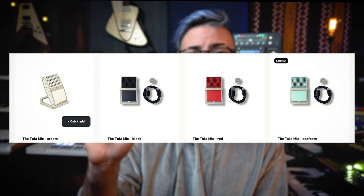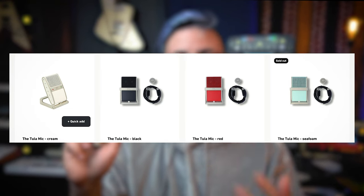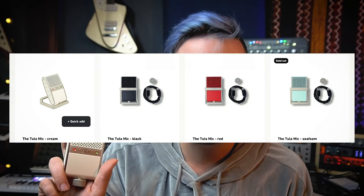It also comes with a case that everything fits inside. Just so you know, this is the size of my cell phone, and this is the size of the gig bag — which is tiny. Everything fits in here, so it's very well thought out and allows you to take it everywhere — you can actually fit it in your pocket. It only weighs 160 grams, which is very light. It also comes in different colors; mine is cream, but it also comes in several others. My favorite is the seafoam, which is gorgeous and reminds me of vintage 50s and 60s guitars and cars.